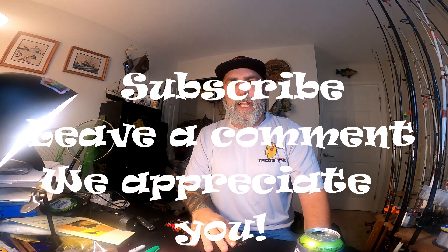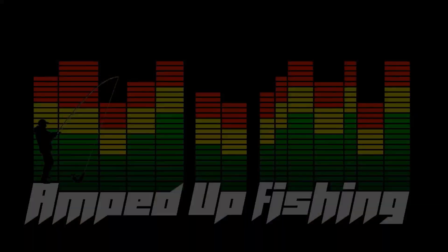A couple of little things to play with in your down time. I hope this helps you out. Be sure to give us a like and subscribe, and I'll catch you guys on the next video.